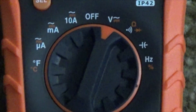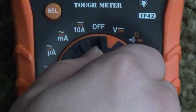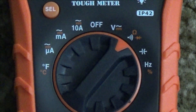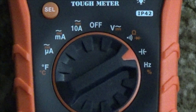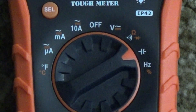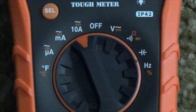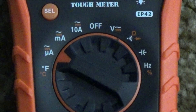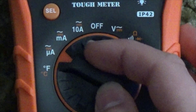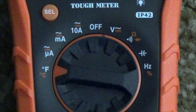Let's look at the dial. It measures voltage in AC and DC. It measures resistance along with continuity and diode voltage test. It's got capacitance, frequency, as well as duty cycle. On the other side of OFF, we have 10 amps, milliamps, and microamps, all for AC or DC. Finally, it also does temperature in degrees Celsius and Fahrenheit.